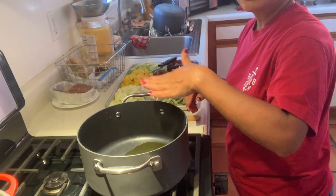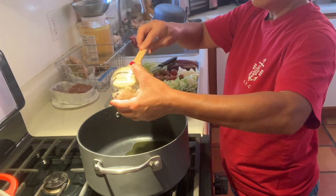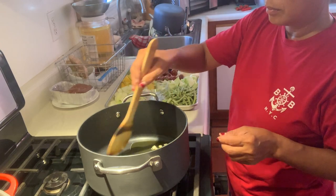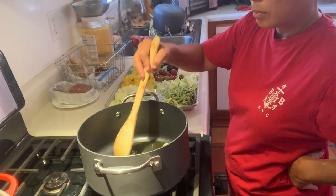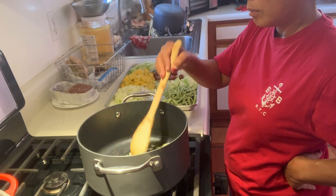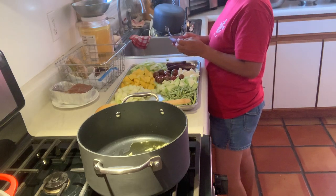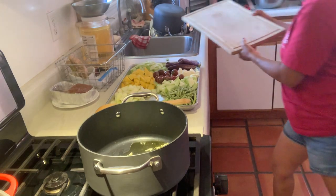Now we have the oil — I put a little bit of olive oil. I'm gonna brown the garlic. Just brown that garlic. And while that's browning, you can come over here. Oh, small garlic already.